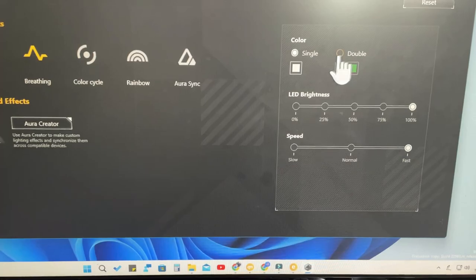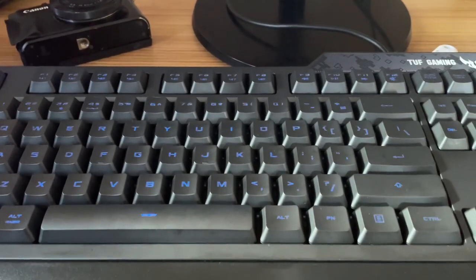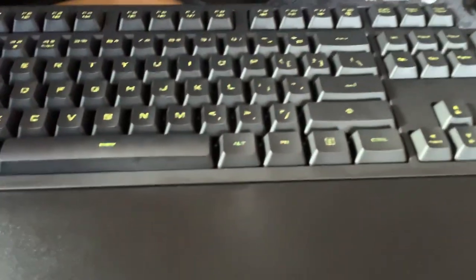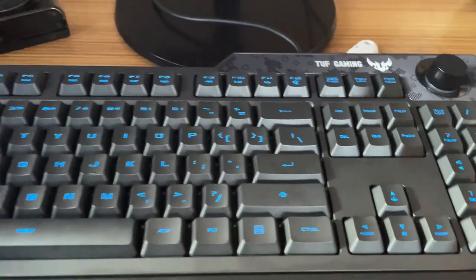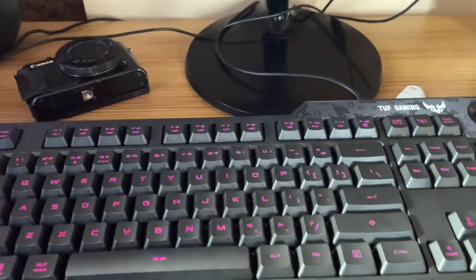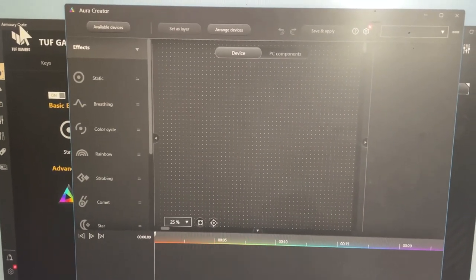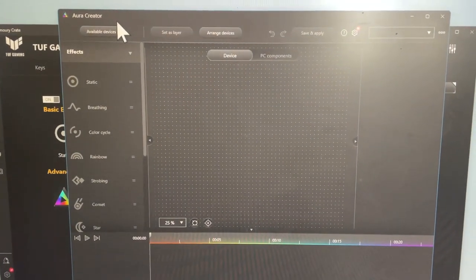In breathing mode you can select single or double colors. With double color selected, every breathing cycle produces two alternating colors. There is also a color cycle effect. These are the basic lighting options in Armory Crate for common colors across all keys. For more specific per-key color customization, you need to use Aura Creator, which you can install during the Armory Crate installation - it will ask to install both together.